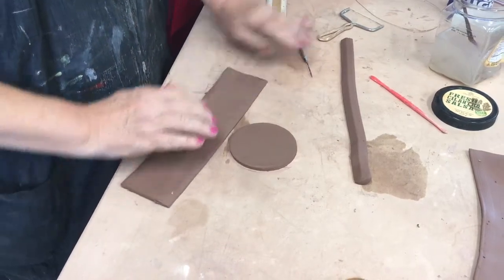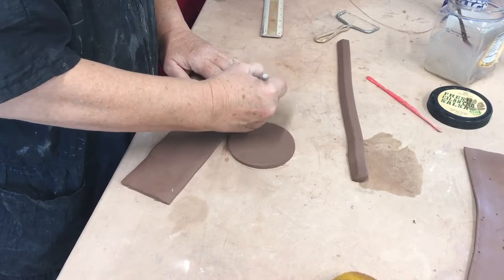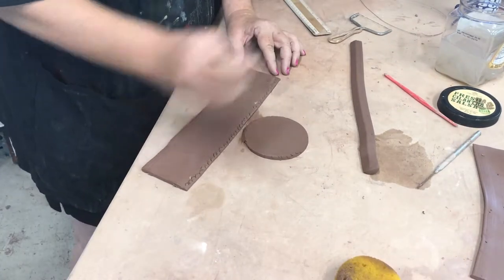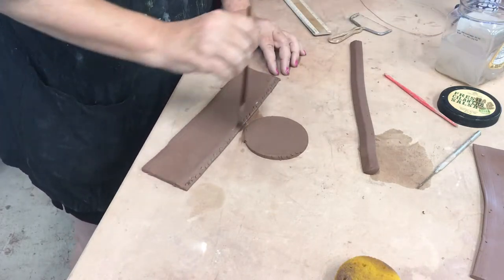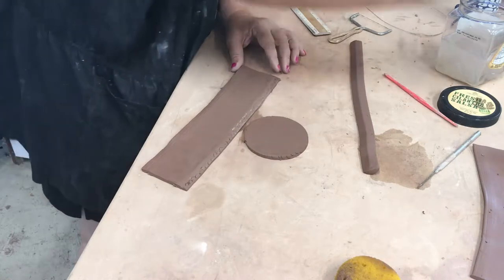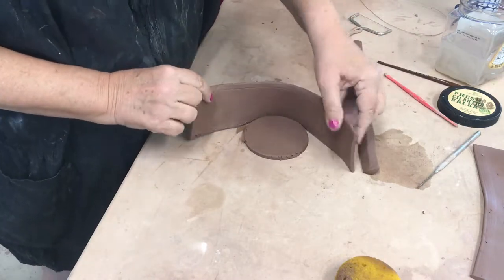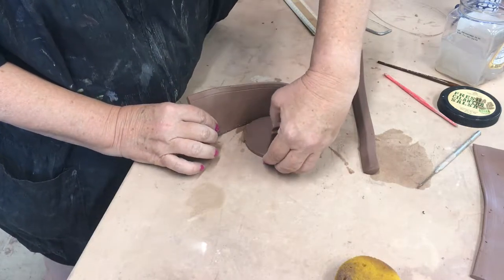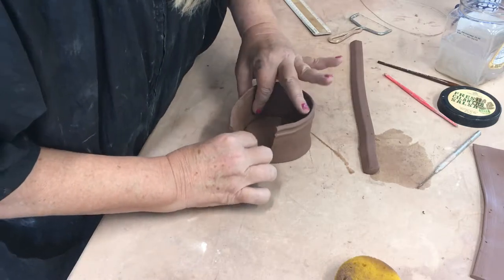So we're going to score and slip, using a little magic water here. Now it's better if this is leather hard before you do this, or almost leather hard — you need a little bit of leeway.